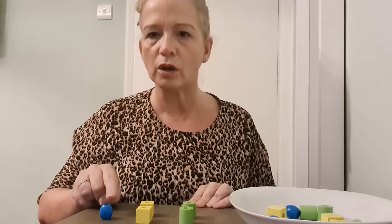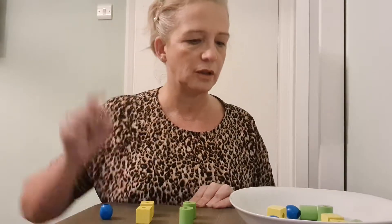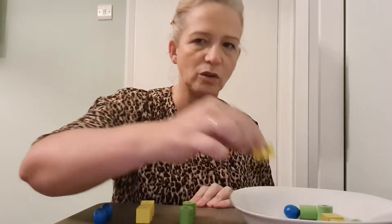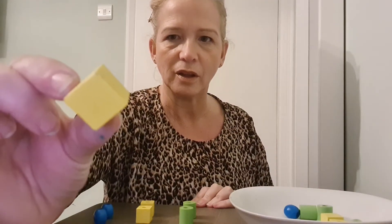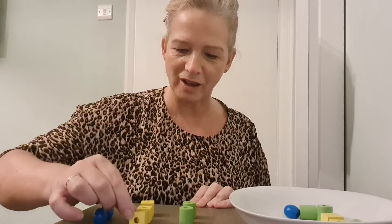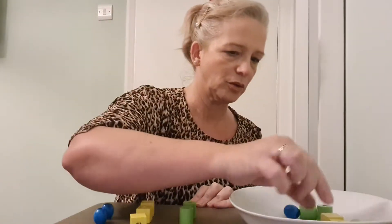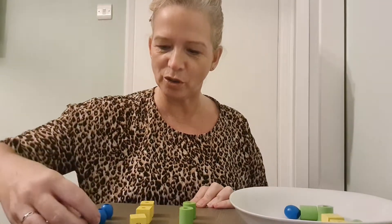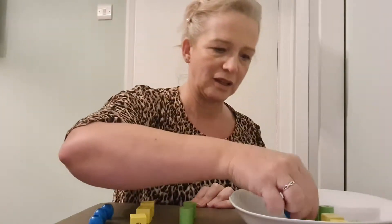It goes there — they match! Two greens, two yellows. Oh, I've only got one blue — let's make that right. What color is this one? It's blue, now it matches. Okay, now you tell me — what color is this one? It's yellow, that's right! Put it there — three yellows. What color is this one? Yes, it's blue, excellent!